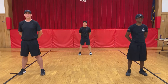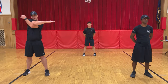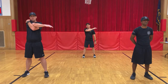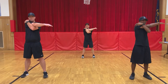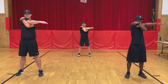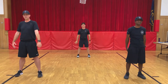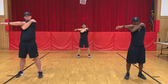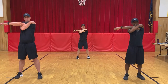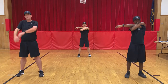Okay winners, for our next stretch we're going to stretch out our shoulders. When I tell you to begin, you're going to pick one arm, go across the chest, and pull on this shoulder. We're going to do this for a 10 count. Ready? Begin — one, two, three, four, five, six, seven, eight, nine, ten. Switch. Ready, begin — one, two, three, four, five, six, seven, eight, nine, ten. Good job, winners.